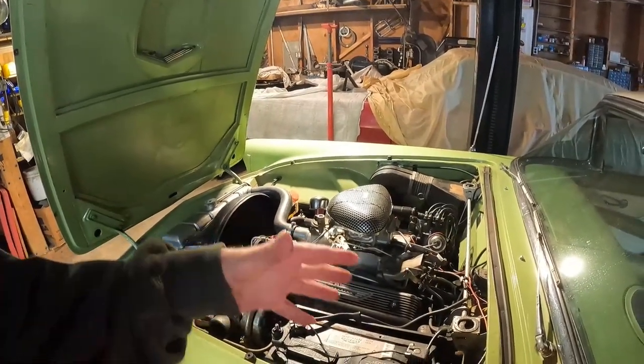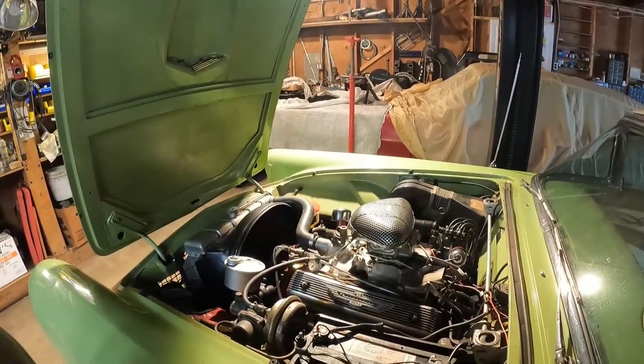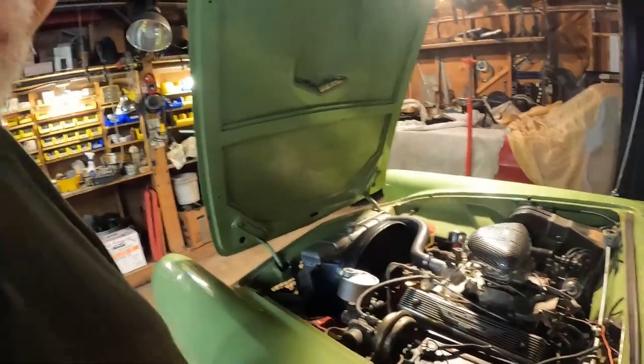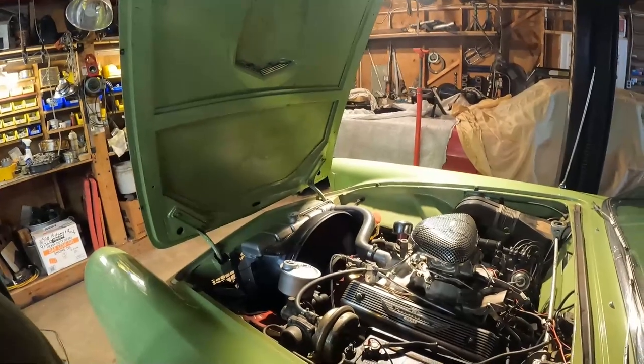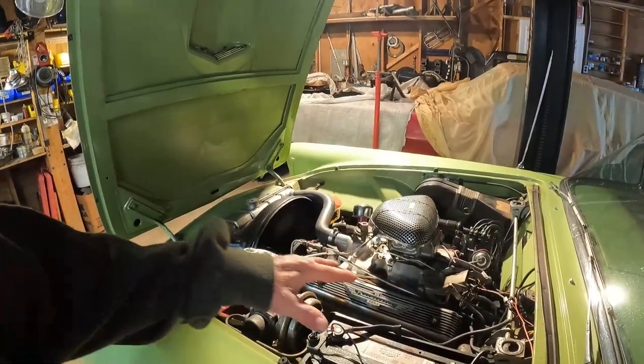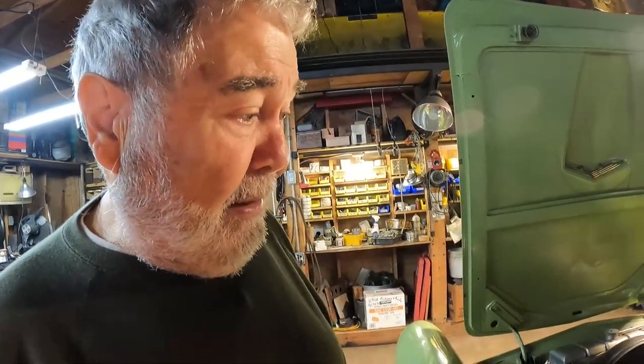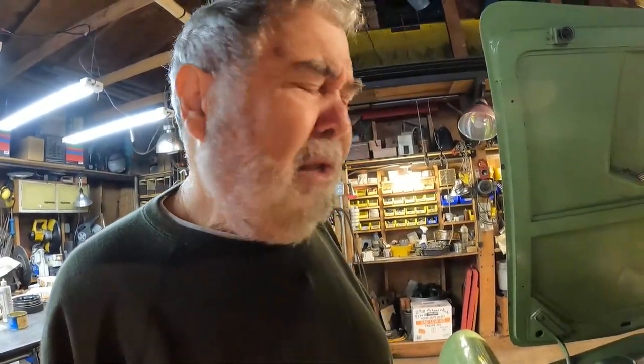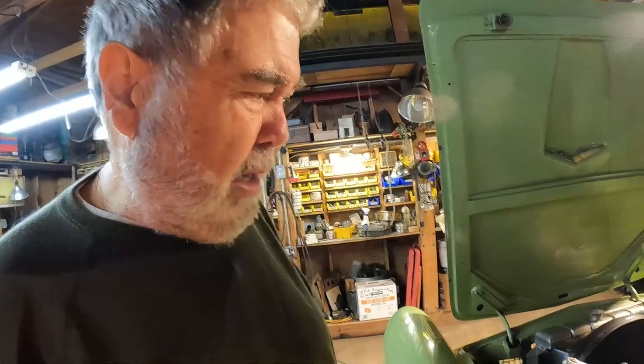This engine got phased out by the early '60s. They went to the 352, 390, 427, which is similar to this — it's a wide block, deep skirt design. They made millions of those. They put the 390 in everything, especially in trucks.